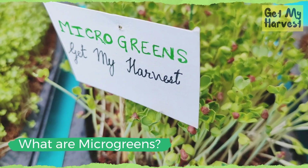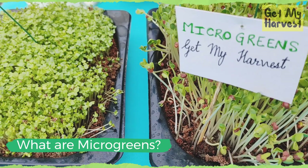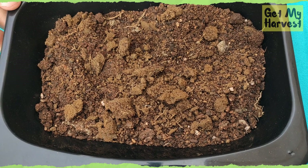I would call microgreens tiny magical plants because they can be grown on a shelf near your window, in a classroom, or at your work desk. Take a container — this container, for instance, does not have holes at the bottom, and that is perfectly fine.